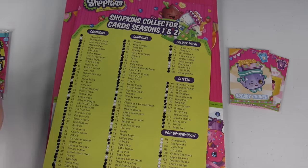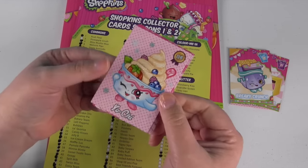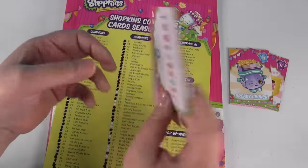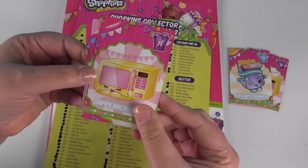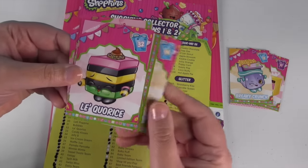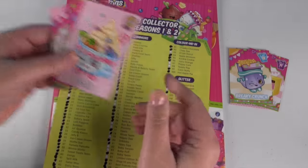We have one pack left in today's video. I hope we get somebody else we need. It's another glitter one — I keep saying foil, but it's glitter. This is Yochi, and unfortunately I already have Yochi. We also have Health and Beauty, Zappy Microwave, Best Friends Forever, Tommy Ketchup, and Licorice — this is the Party Food Team. And that's it. I didn't need all those.